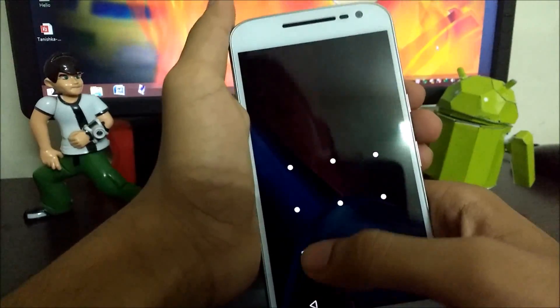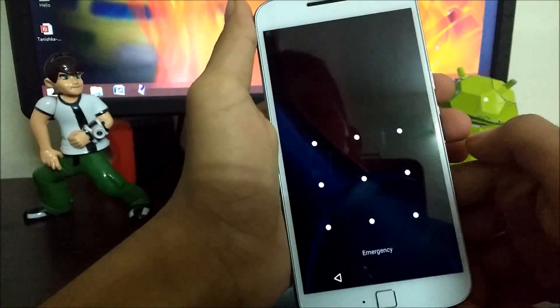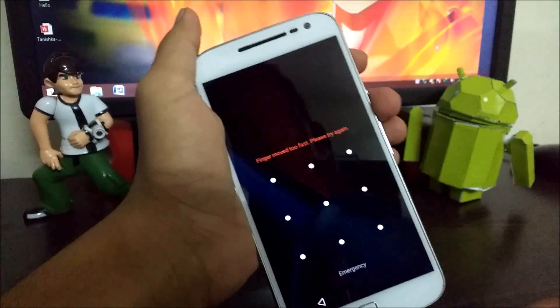Hi there, this is Vepa from Tech to Order and in today's video I will be showing you 5 tips and tricks of Moto G4 Plus. So let's get started.